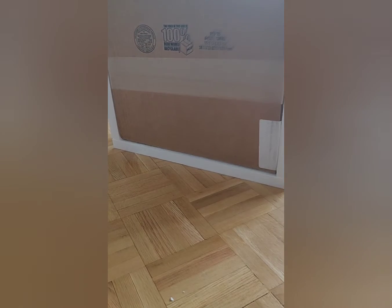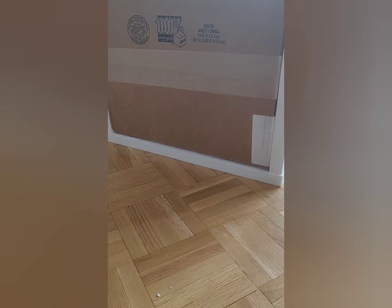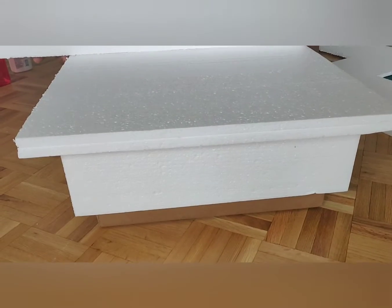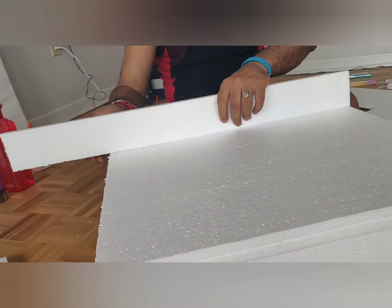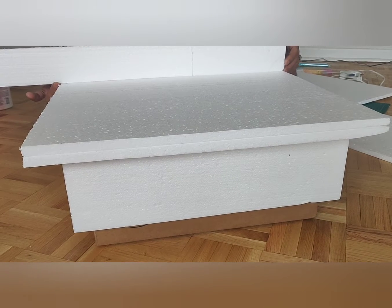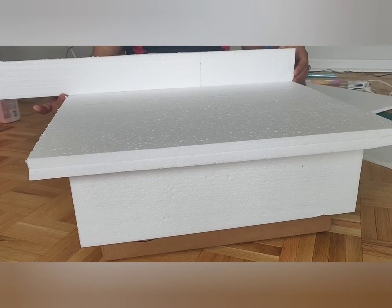My dad has made the base by gluing the thermokal pieces to the cardboard box like this. The base is complete. Now my dad will fix the wall on the side and is trying to fix the thermokal to make a wall.